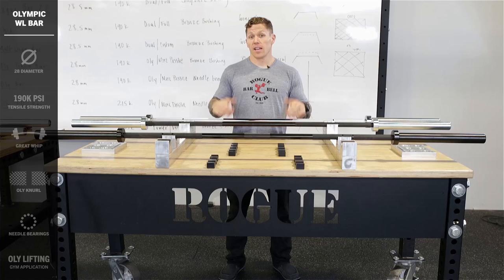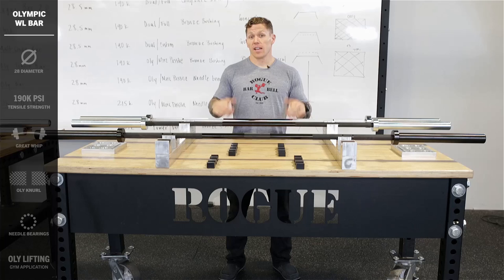Whether you're lifting in your garage, in a CrossFit gym, or on the platform, you're going to find that one of these barbells is going to suit your needs. Each one of them is guaranteed for life. If you have any questions, email team at roguefitness.com.